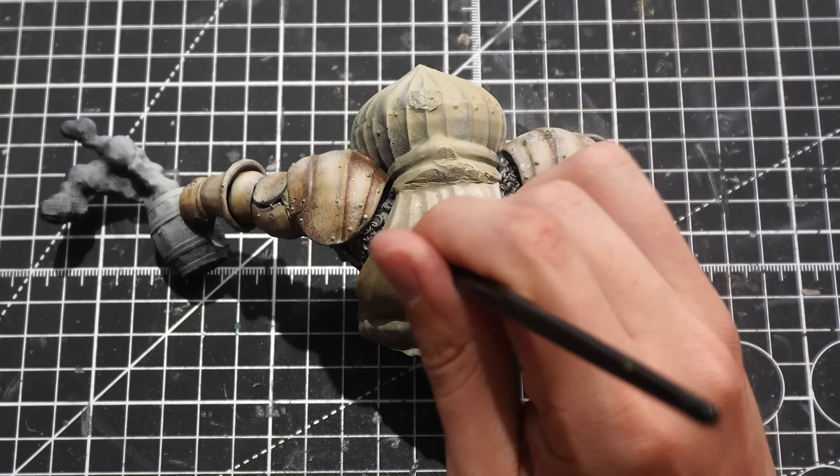We'll get it propped into place to see how our final swordsman is looking, and I'm actually pretty pleased with the outcome here.